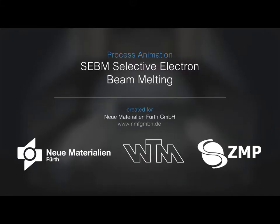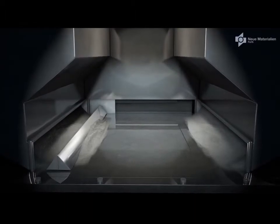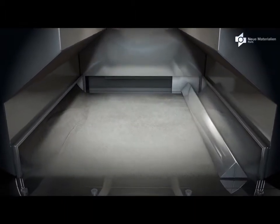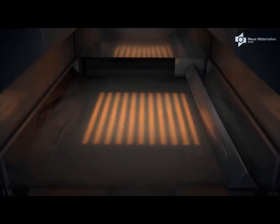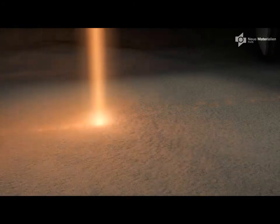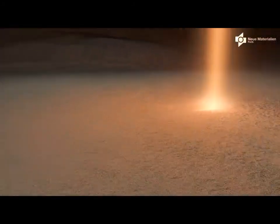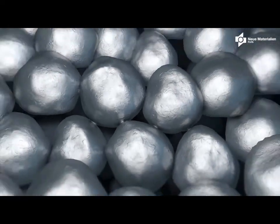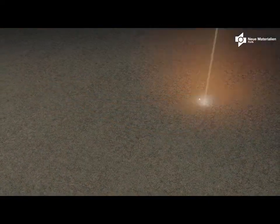So what exactly is Electron Beam Melting? This is what you're going to see in the animation from the build chamber. It's a powder bed fusion technology. First, the powder layer is raked. Specific to electron beam melting, the electron beam is used to preheat the powder bed. On the powder level, small sintering necks are formed between the powder particles, which is needed for process stability.